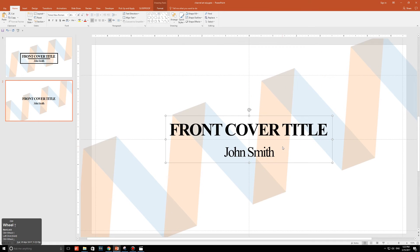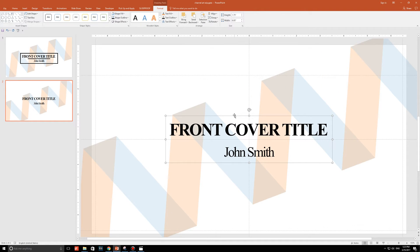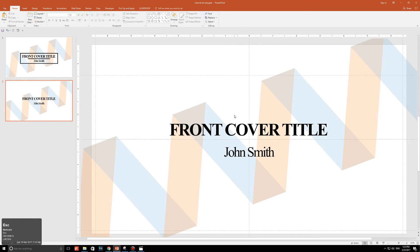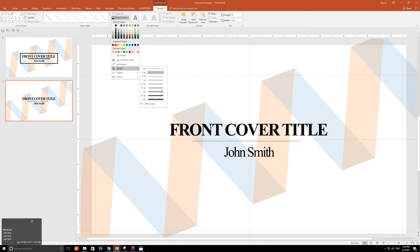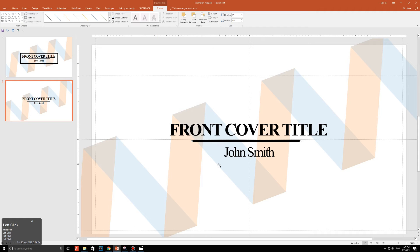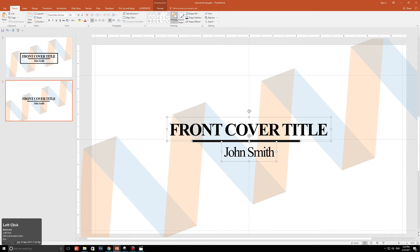De-group the text by pressing Ctrl+Shift+G. Then go to Insert, Shapes, and click on the line shape. Hold Shift and draw a line across — it doesn't need to cover everything. Go to Format, Shape Outline, change the color to black, then go to Shape Outline again, click Weight, and set it to six points. Click the title, the line, and the name, then go to Home, Arrange, Align, and click Distribute Vertically to ensure everything is equally spaced.